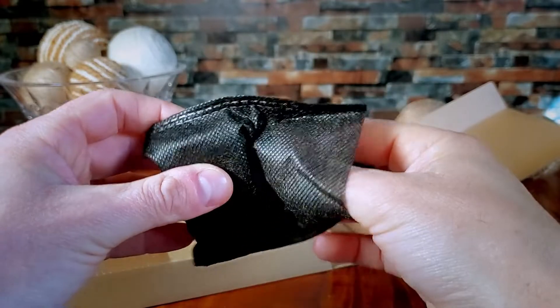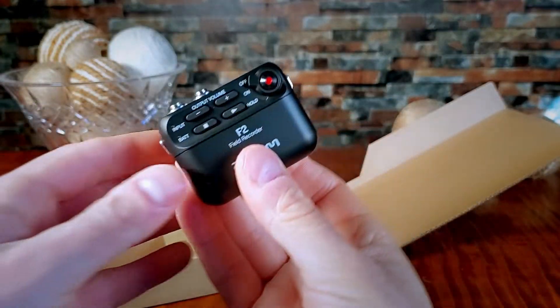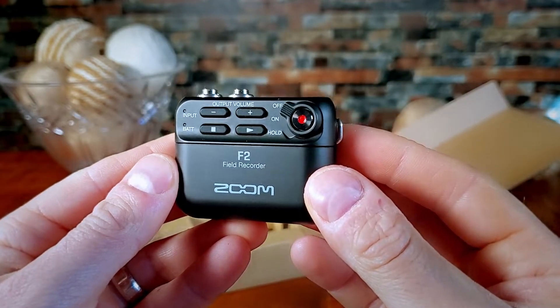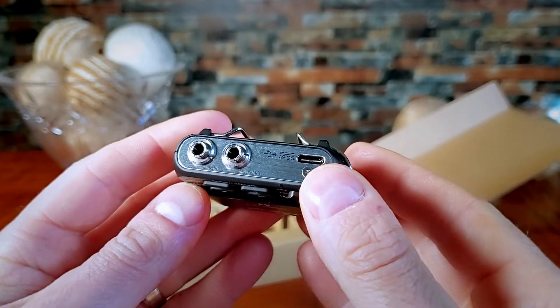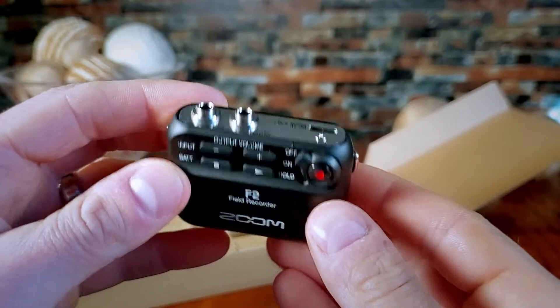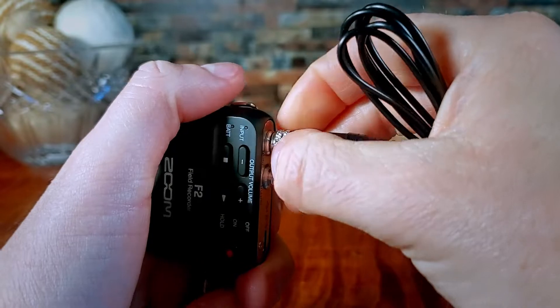The last piece is the F2 field recorder. It is nice, very compact, and feels much smaller in person than I thought from the advertisements. Along the top, we have a USB-C connection port, a threaded outlet for headphones, and a threaded input for the lav mic. Here is an example of how the mic connects.